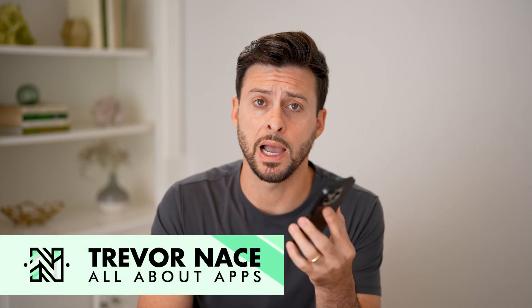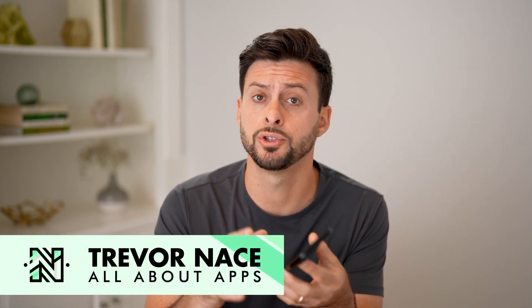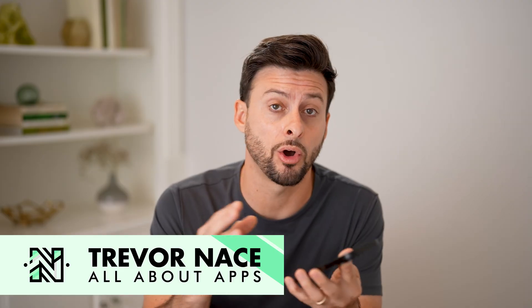Here's how to import contacts from your iCloud to your iPhone. If you just got your phone and you wanted to bring in all of your contacts that are already stored on your iCloud, I'll walk you through the entire process.